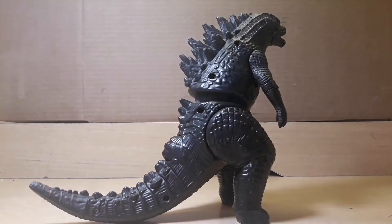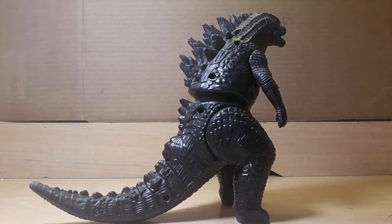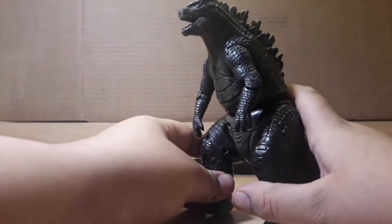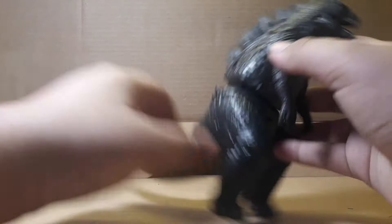Reviewing My Shelf is basically me reviewing every Godzilla or Kong figure that's on my shelf in order. So this is the first one I ever got — I was like 5 years old — and it's still probably mint condition.